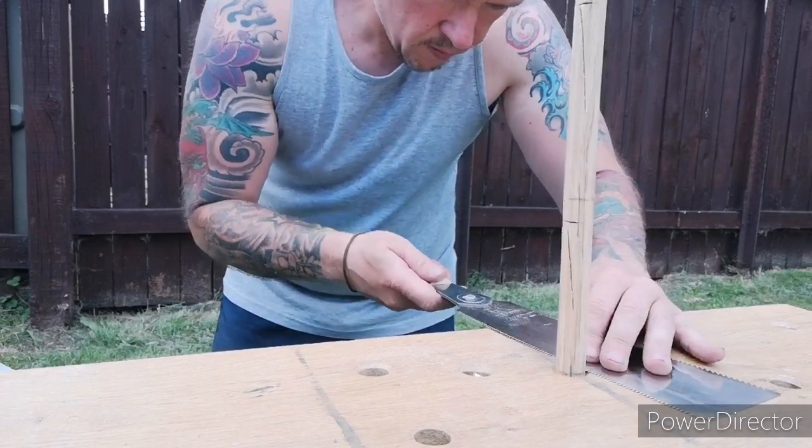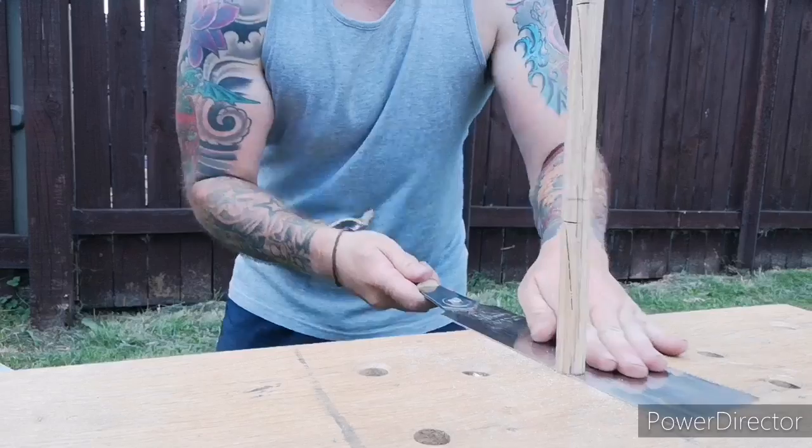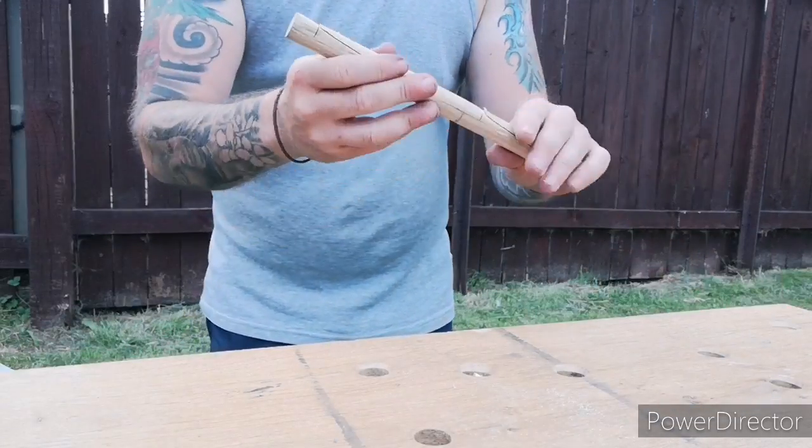Once all the shoulders are cut I just pop it into a hole and cut them all flush. As I said before, I got a total of three dogs out of this one dowel.